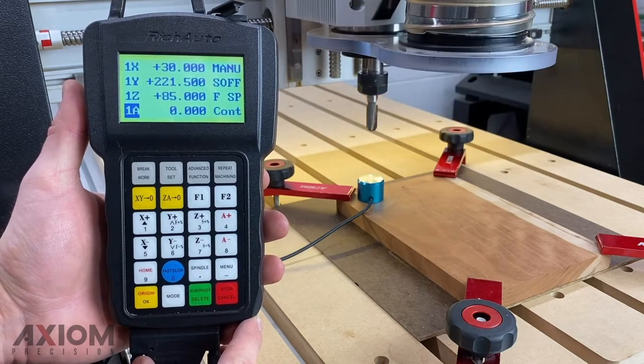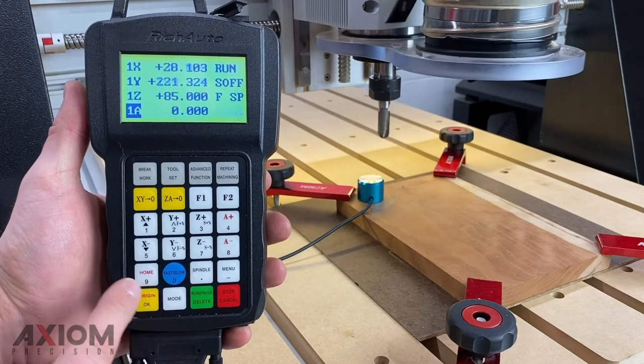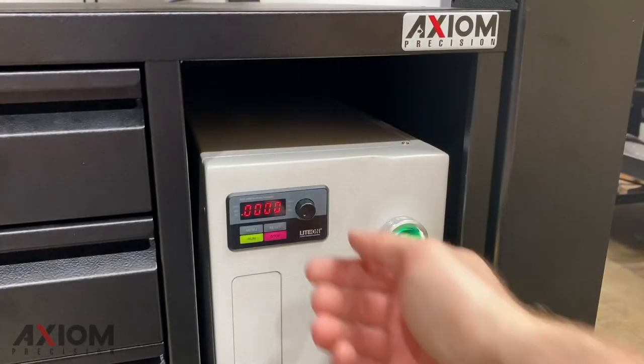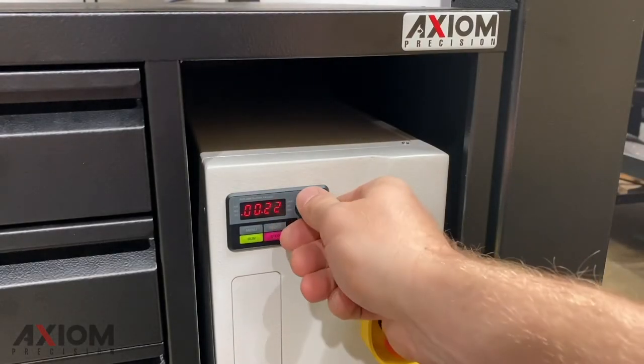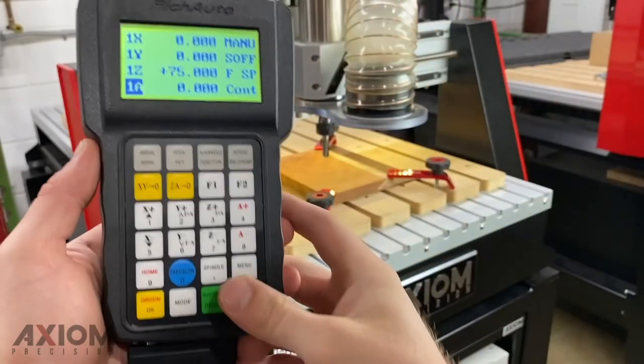The placement of the puck, either on the surface of your material or at the base, is determined by your selection in your design software. At this point your Z0 will have been set. At any time you can hit the OK button on the control and the machine will return to its origin point. The last thing to do is to set our spindle RPM — in this case we're going to turn it to about 17,000 RPM.